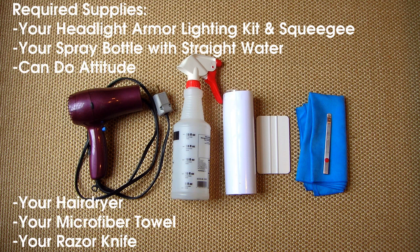Before you begin, you'll need your Headlight Armor lighting kit and squeegee, a spray bottle with straight water, a can-do attitude, your hair dryer, a microfiber towel, and a razor knife.